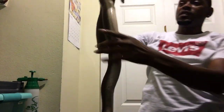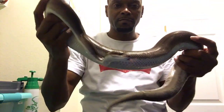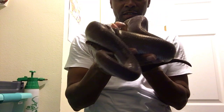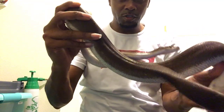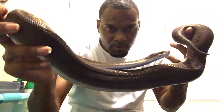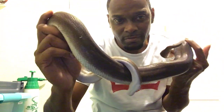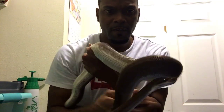Next snake is the daddy of the clutch — my male super cinnamon. He's gonna try his hardest to wrap around me by any means necessary. That's why I always move my hand away from the base of his tail so he won't wrap — he really uses you as a tree. This is my super cinnamon male, the father of the first clutch. Y'all see I have most of this video with my head cut off, but that's not the importance of the video — the video is for y'all to see the snakes.